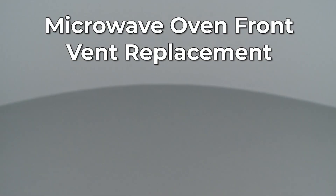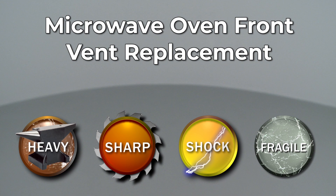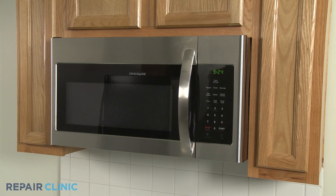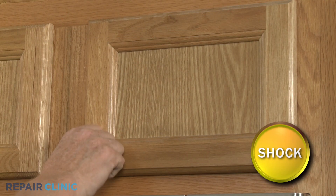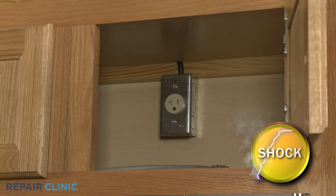Since Repair Clinic encourages you to perform this repair safely, a warning icon will appear when you should use caution. Before you replace the front vent on your microwave oven, be sure to unplug the power cord or shut off the power supply.